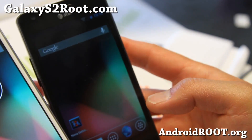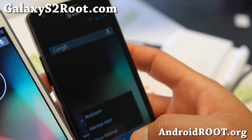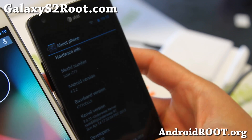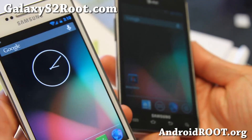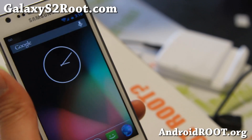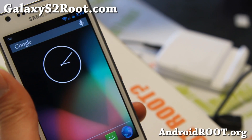You can also get it for your AT&T Galaxy S2 SGHi777 by installing TASH 650's AOKP. This is a ported version, but still very solid — pretty much exactly identical to the official version. And you can also get it for the T-Mobile Galaxy S2 SGHi989, which is an official version.